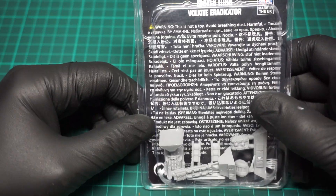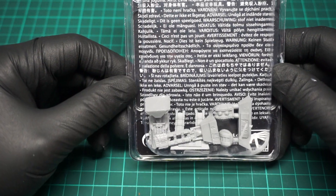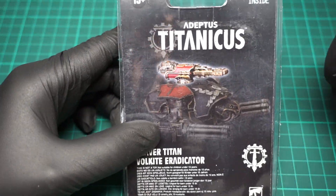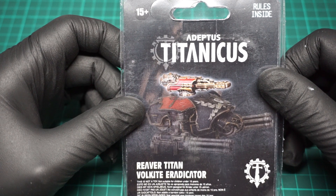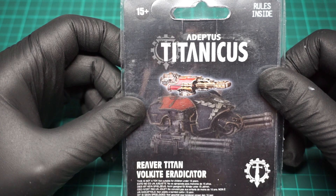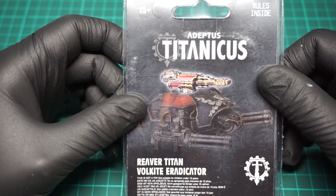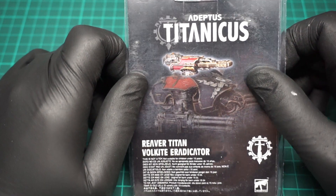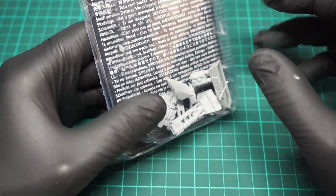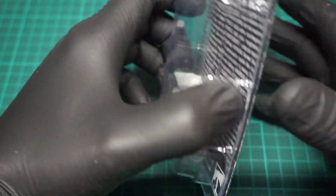Again, huge box containing not very much resin. Now I think the boxes are designed this size because of the rules. Now if they actually did the rules on a little bit of card, which is what everybody is crying for, then I presume they wouldn't give you half the box.